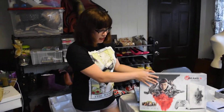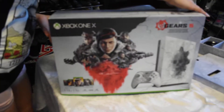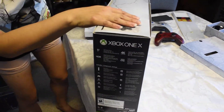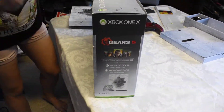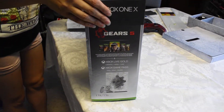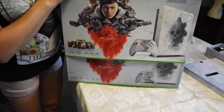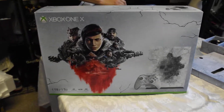So of course first, everything comes in this box. It is very fancy. It's pretty much the same on both sides except for the sides, which that's not very exciting. But then it is the same once you take off the little sleeve.